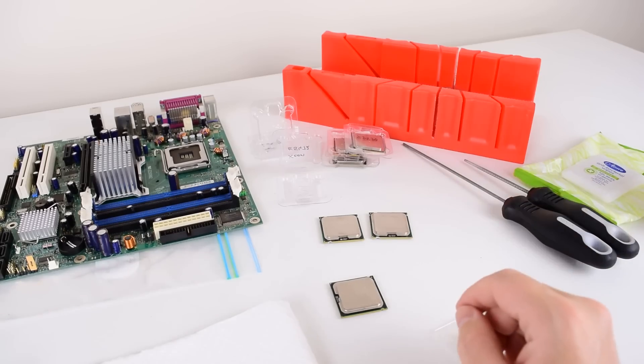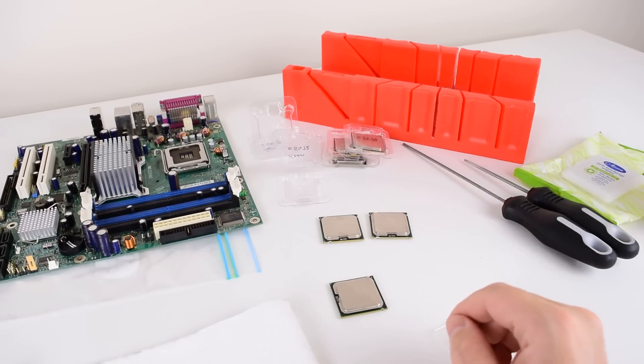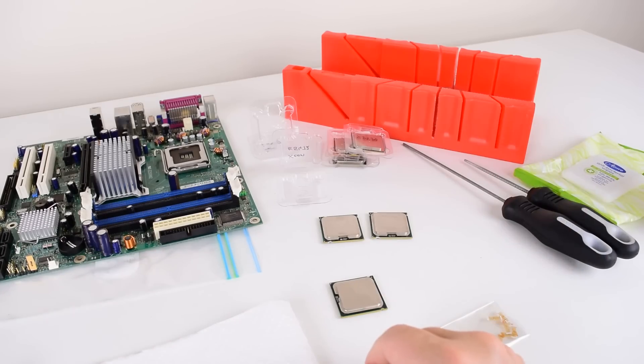I'm especially interested in the higher end processors. For example, an Extreme Edition Core 2 Quad can still cost between $100 and $200, so they're still quite expensive. But you can get an equivalent Xeon version for about a quarter of the original price.